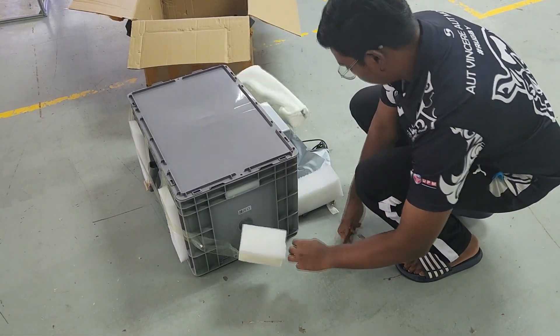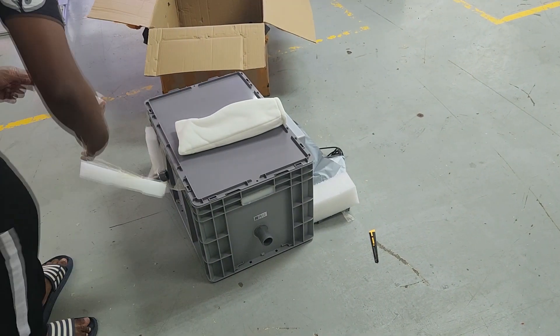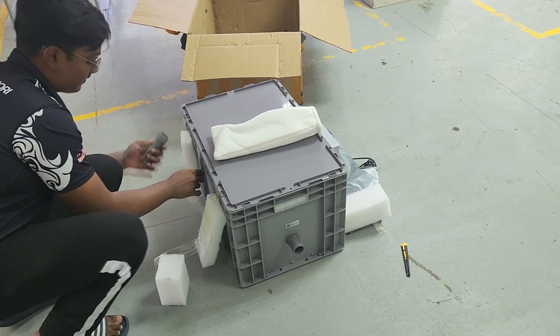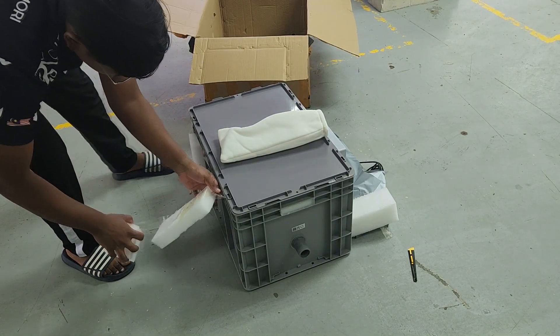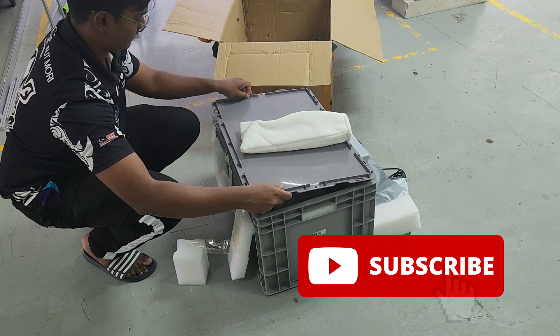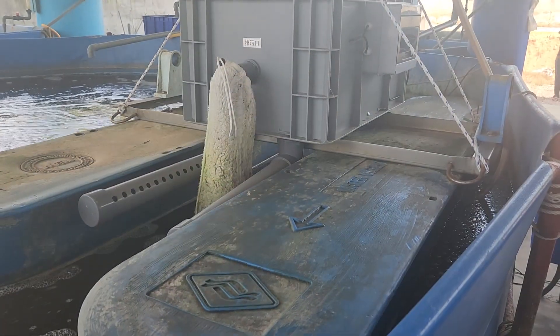Welcome back guys. For those who are new to RRS Quarkowager, we actually produce weekly content with regards to shrimp farming and mud crab farming either using BioFloc or RAS technology. On our weekly videos, we usually look at all the different new technologies that we could potentially apply on our farm to make it better. Do like and subscribe and you'll get a weekly notification on our latest video.